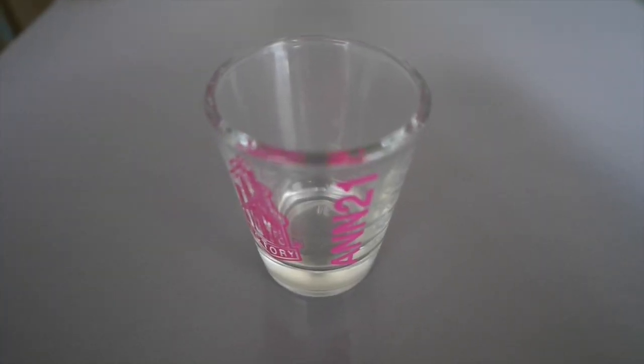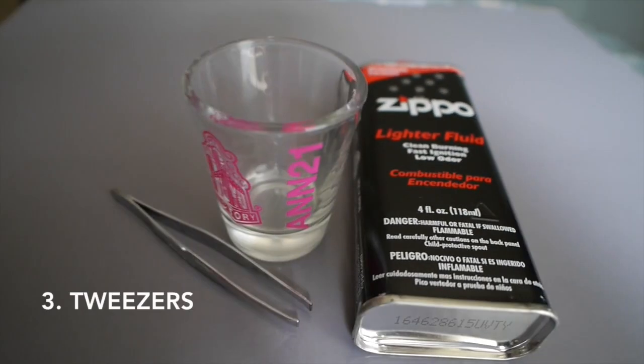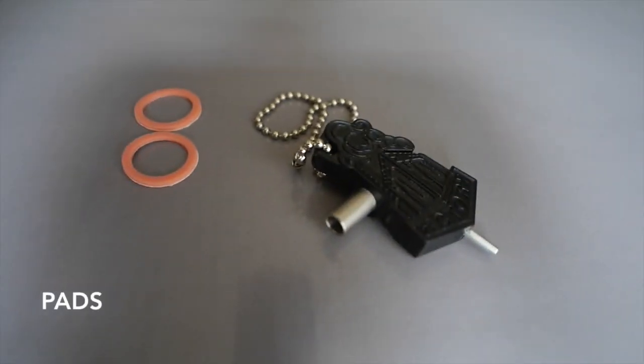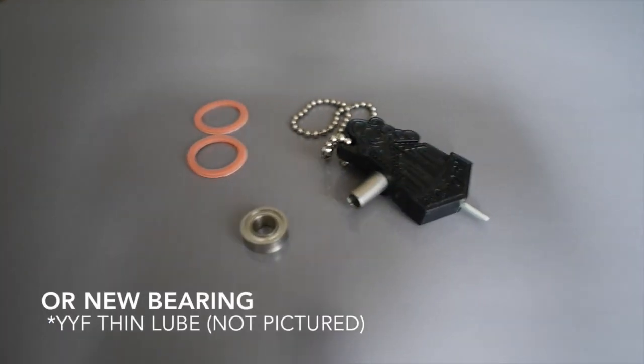So these are what you're going to need to clean your bearing: a shot glass or any kind of clear jar, lighter fluid, tweezers, a safety pin or any kind of thin pin. If you want to change out your bearing, a multi-tool or pliers to take out the bearing, and also extra pads if you want to change those. I usually use thin lube - just a drop inside - when I notice it's getting kind of loud and not as smooth anymore and I don't want to go through the full process of cleaning my bearing. It's just a quick way to touch up.